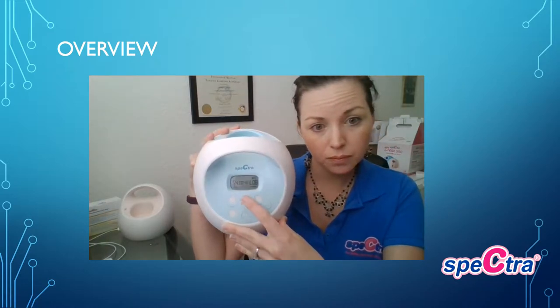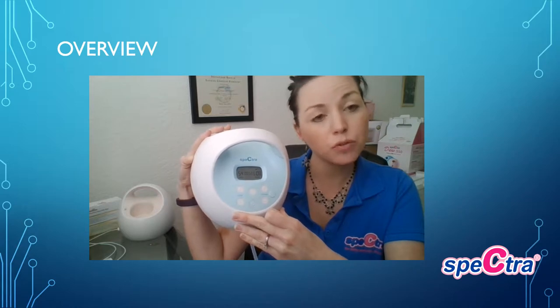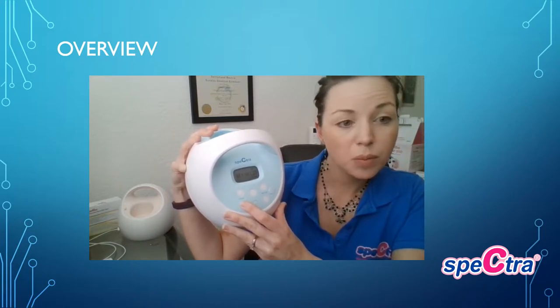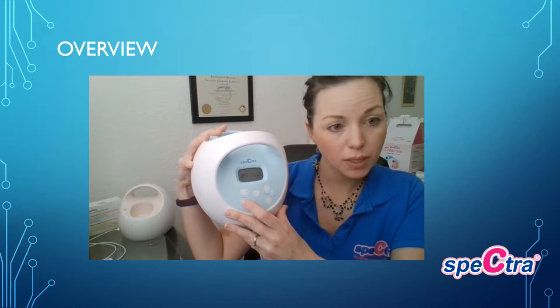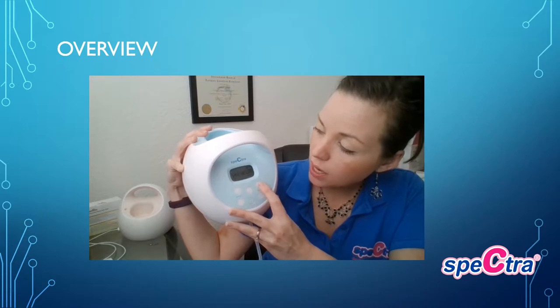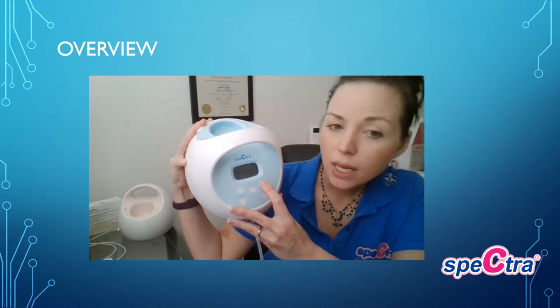When your milk does start to let down, press the wave button again and that puts you into expression mode. A healthy full-term baby is going to be between 46 and 54 cycles per minute, which is why the pump is normally set at 54. You can go all the way down to 38 — that range of 38 to 42 is more for younger gestational or NICU babies. Listen to your body and work with the customization; you can change the cycle from 38 to 54 and the vacuum goes from one all the way to 12.